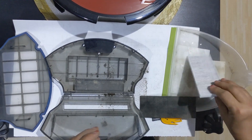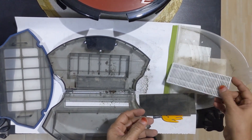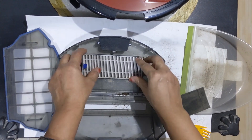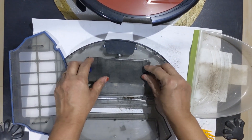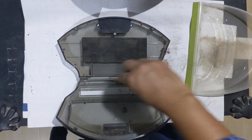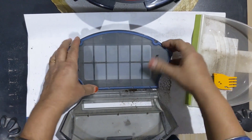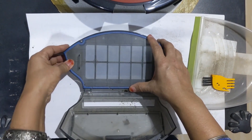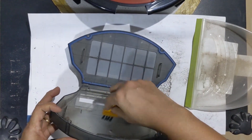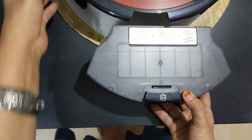Now this can also be removed. So this is the regular thing which has to be done. I am fitting this back — filter screen back, closing the dust box cover. Now I will fix the dust box back into the vacuum cleaner.